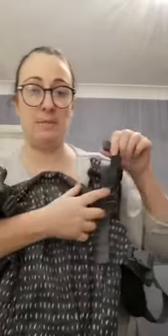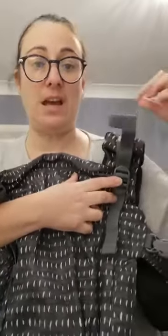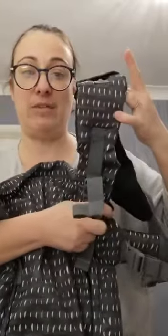It has adjustability on the panel via this strap, which you can pull down and release in order to lengthen and shorten the panel. It has perfect fit adjusters on the strap here, which pull upwards and we can release downwards to extend the length of the actual shoulder straps.